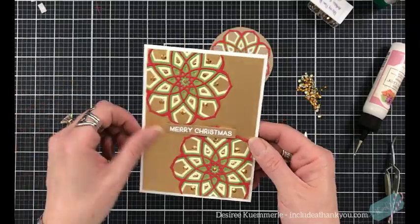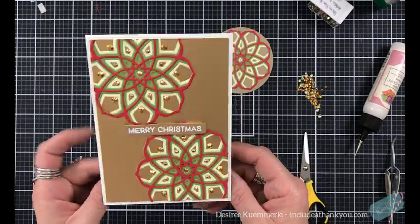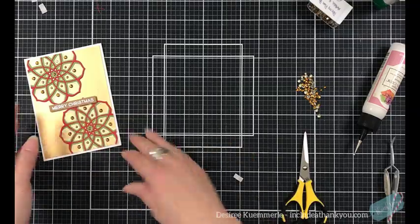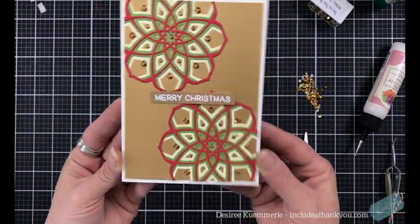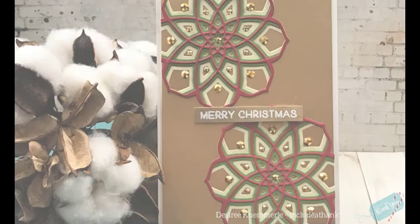So I just chose to use a sentiment — Merry Christmas — use white embossing powder to heat set that, put that right in the center, and then with those gold gems... you saw I threw that. I'm saving that. There were no pieces of paper or cards hurt in this video. What I actually did with that, I turned it into an ornament. Obviously I didn't film that, but trust me, it's not hurt.